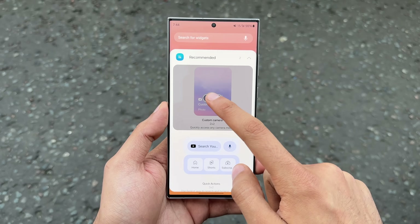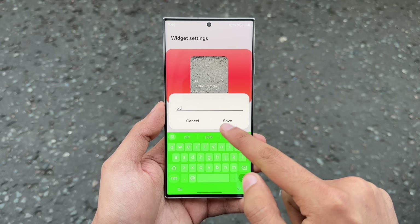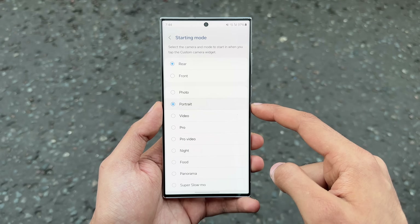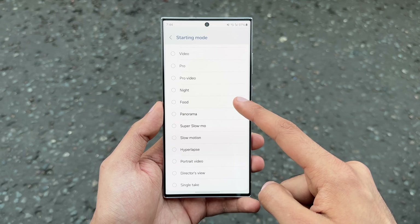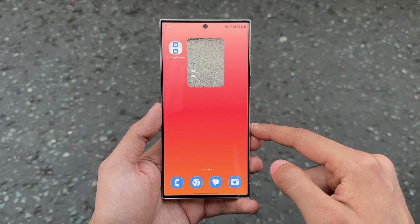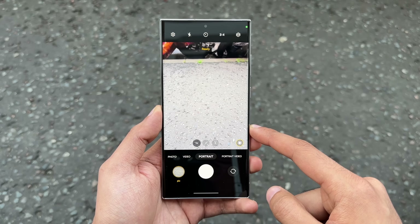One UI 6.0 also brings a new camera widget — basically a custom camera widget that you can set based on whatever camera mode you prefer for quick picture-taking. For example, if you like to take portrait mode photos a lot, you can set the portrait camera widget on your home screen, and with this you can quickly jump into portrait image-taking action right from the home screen.